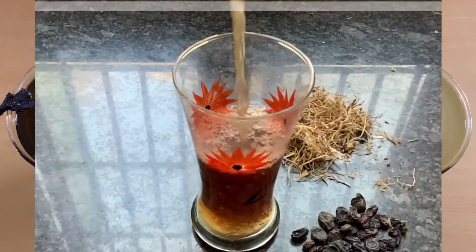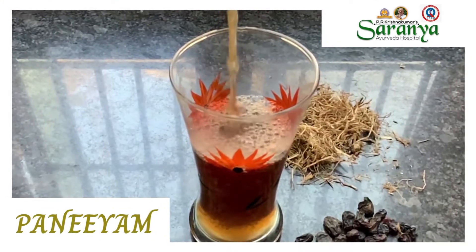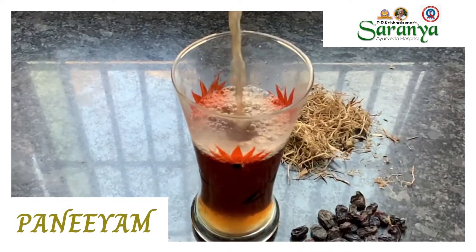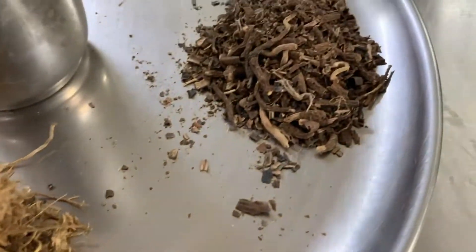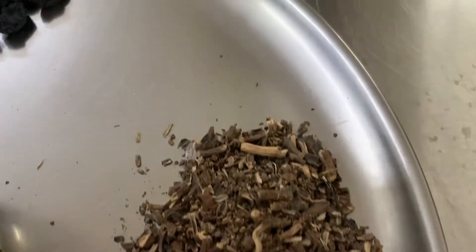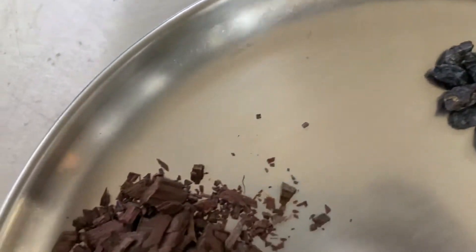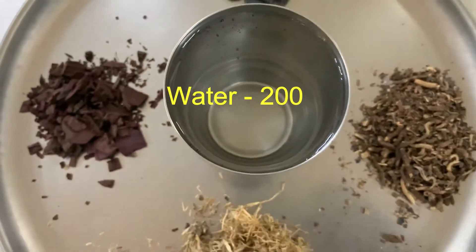Let's make Paniya. You can also call this herbal water. It is a combination of several herbs. Here we are using Ramacham or vetiver root 5 gram, sarsaparilla root or nannari 5 gram, black resin or draksha 5 gram, karingali bark of black kutch tree 5 gram, and water 200 ml.